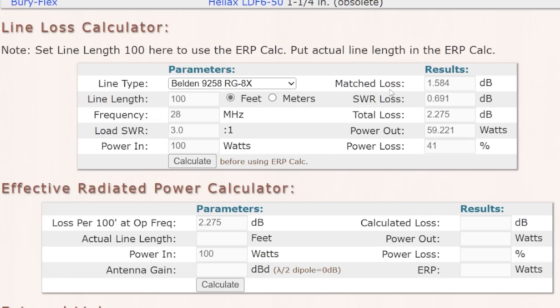The feed line losses are 1.6 and 0.7, for a total of 2.3 dB loss — which is not quite half. It's 41% loss, so you'd be delivering 59 watts to the antenna. Let's look at 100 feet and say your antenna has 0 dB gain — it's just a dipole. So you're going to be putting 59 watts total into the antenna.